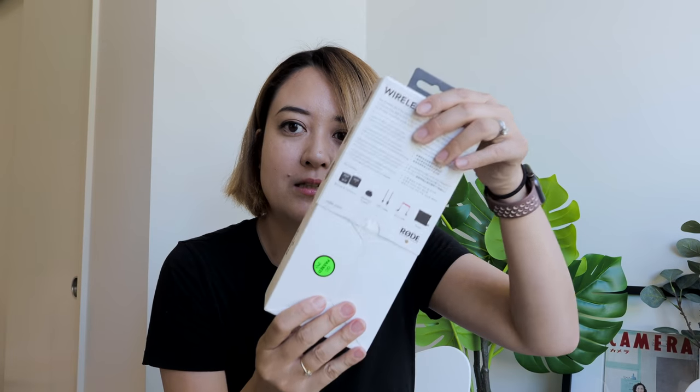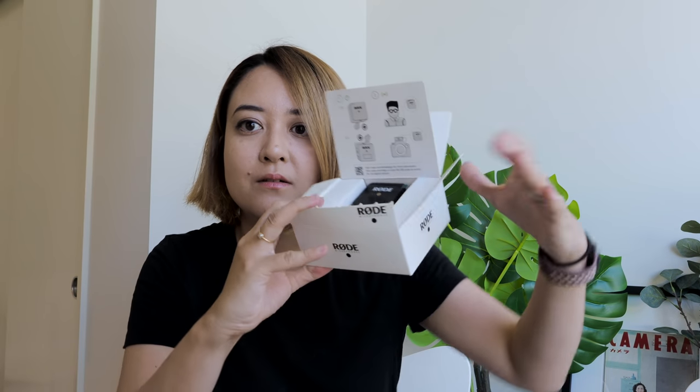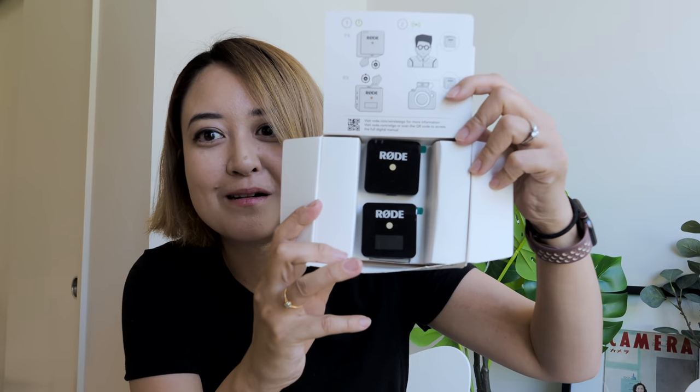Let's just open this up and see what's inside. I just cannot believe how tiny this is — apparently it's the world's smallest wireless microphone system as of today. The box is open now. There's a quick start guide, and — whoa, it's so small! So these are the transmitter and the microphone itself. Oh my god, it's so small!